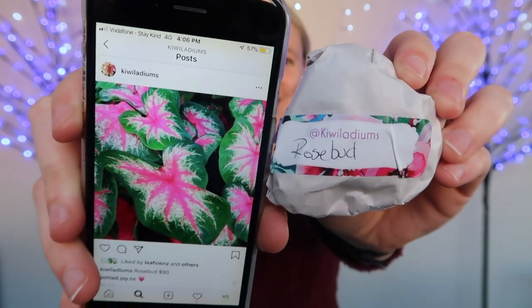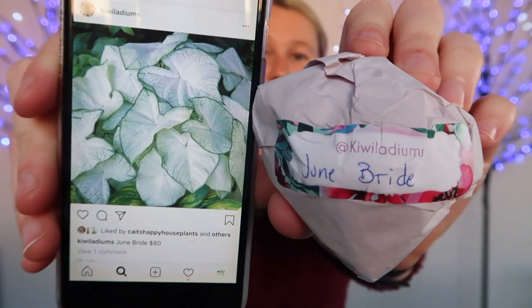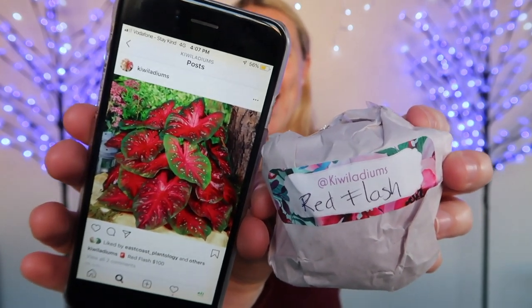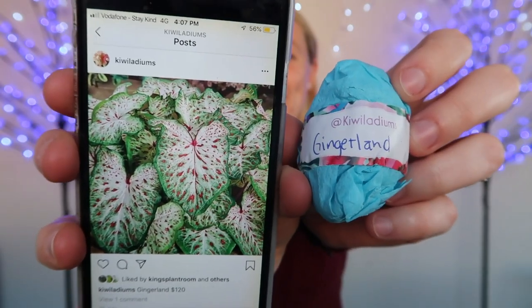The third one I'm pulling out of my goodie bag is June Bride — another lovely white one with a green outline. The fourth one is probably my favorite: this one is called Red Flash. Look at that color — it's going to be stunning. And the final one I managed to get my hands on was Gingerland, which is also going to be another stunner.